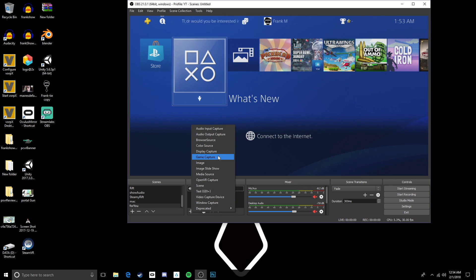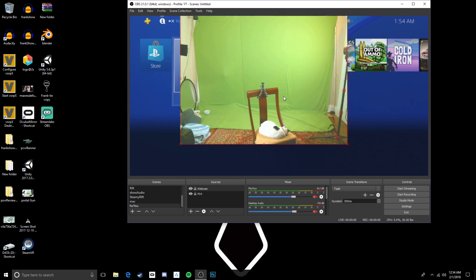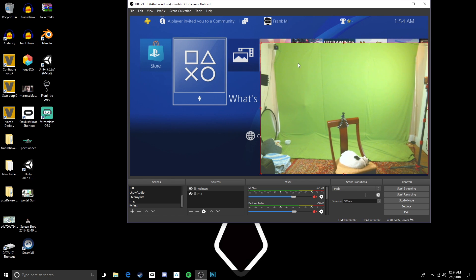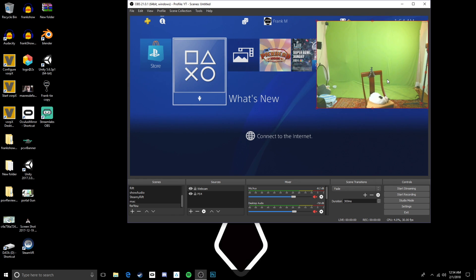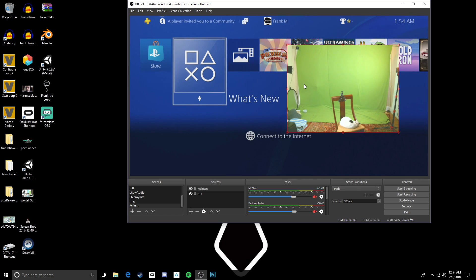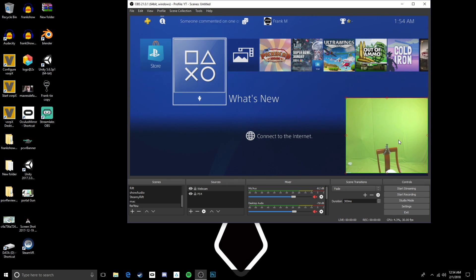We can show our body now. Add another video capture device — this time pick your webcam. Set it up the same way as before; pick the Logitech, add the new device, and boom, it pops up. You can resize and reposition the webcam exactly the same as the gameplay capture — click the corner, resize it, put it wherever you want. You can also hit Alt and drag to crop it, so if you've got the green screen set up you cut it to where all you see is green, and when you add a filter later you can't see any of your room.